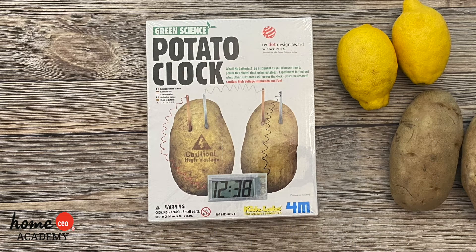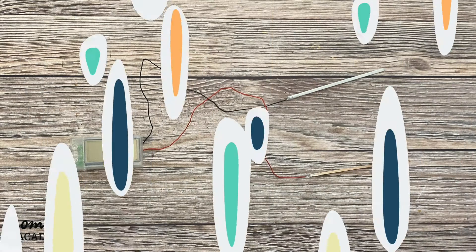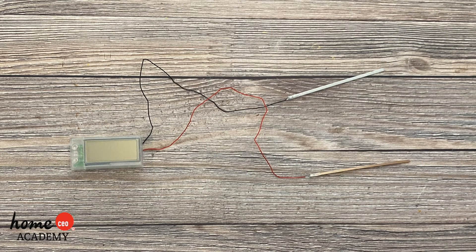Here's what you'll do. First, assemble your clock kit — it should come with instructions. With this clock kit, the instructions say to first attach the wire to the zinc and copper rods. Next, you will have to attach the wires from the clock to the other zinc and copper rods.